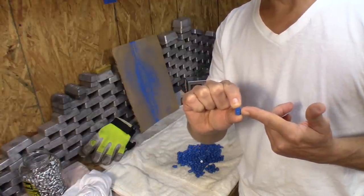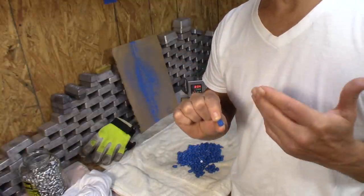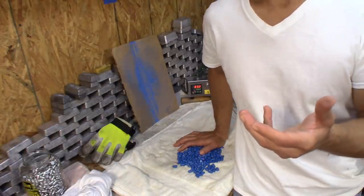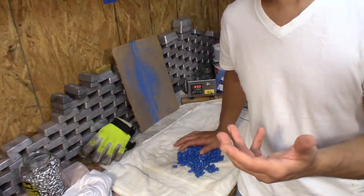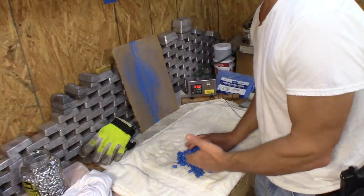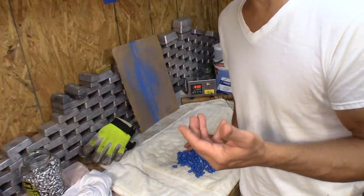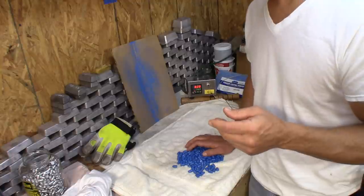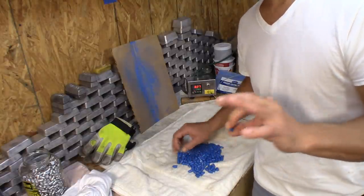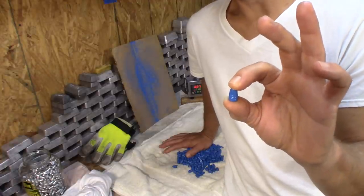If I use this ultra low heat method, I lose absolutely nothing. There are some other things I've found we can do with this method — it gives us a lot more control. For instance, I powder coated some bullets using the ultra low heat method and the high temperature got to about 260–261°F — it kind of got away from me. After taking them out of the oven I tested them and they were at about 17.5 BHN.